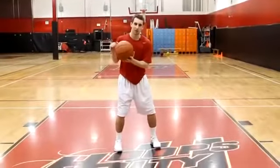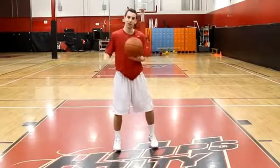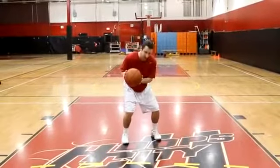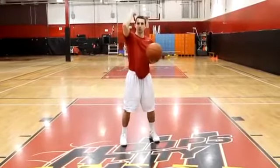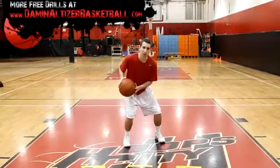My shot always starts with my hips dropped. I'm in a comfortable stance — not sitting all the way down, not standing straight up. My knees are bent just slightly where I'm feeling athletic and can get the most lift into my shot. Hips are dropped and I'm on balance.